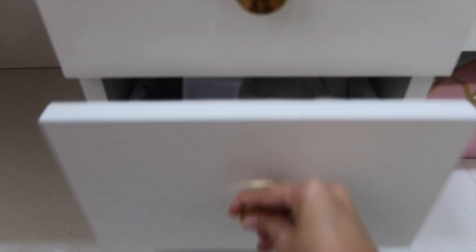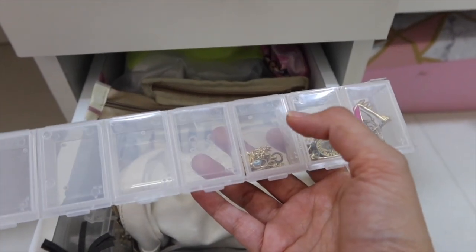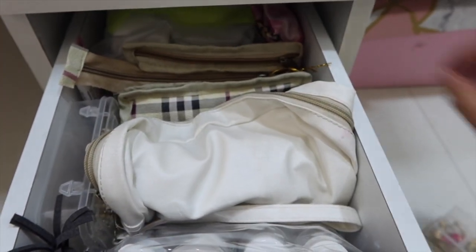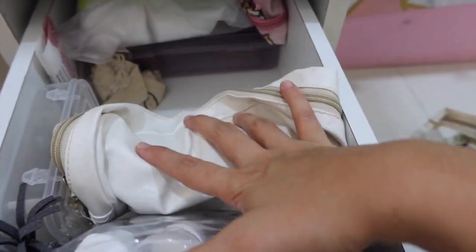The last drawer has miscellaneous items — mostly my jewelry and travel kits. I have an organizer from Home Center for my necklaces and chains, a small pouch for all my earrings, and some random pouches including my travel kit.